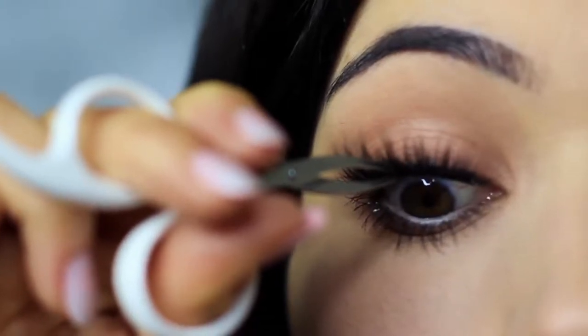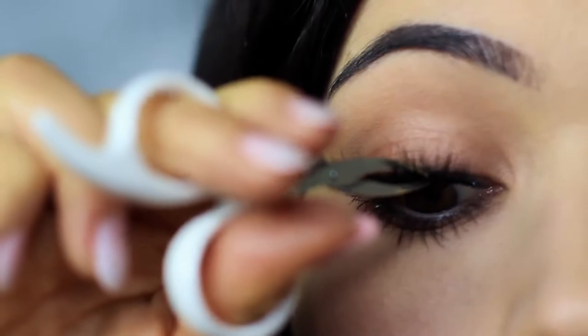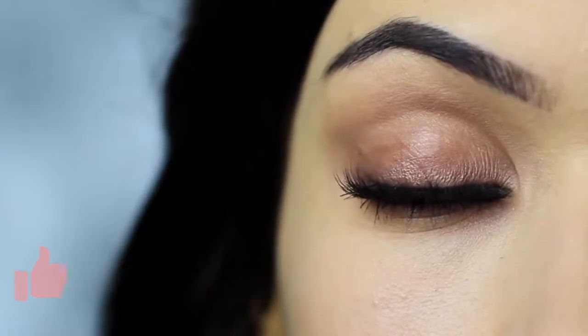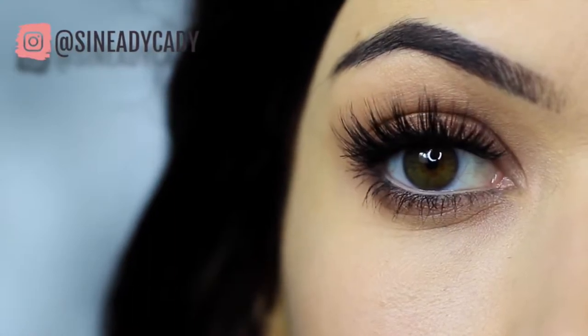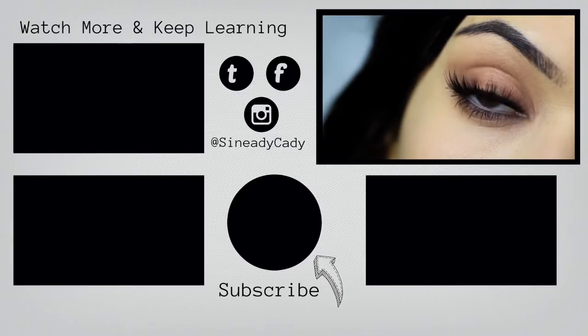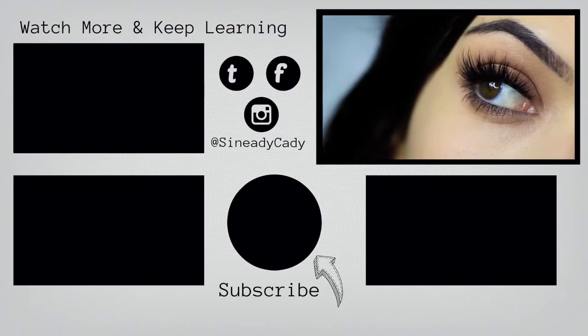Apply mascara and lashes — and there you go, that is the finished look. If you enjoyed this video, please click the like button. I hope you'll try this out and send me a photo on Instagram — I'm at Sineadikady, and I might go live on Instagram this week so check out for that. If you want to keep watching my beginner makeup looks, click the screen now. Stay safe, be kind to yourself — you're doing the best you can, and I look forward to welcoming you back soon. Bye for now.